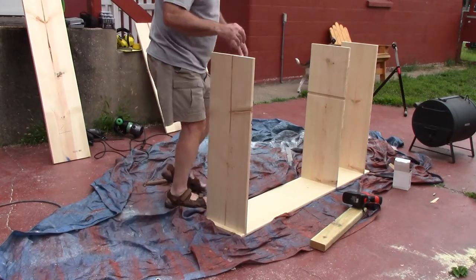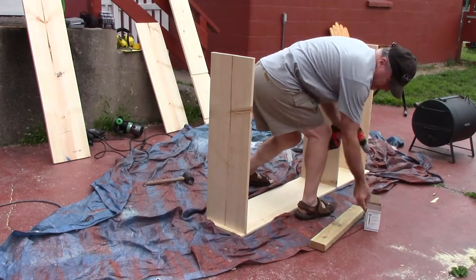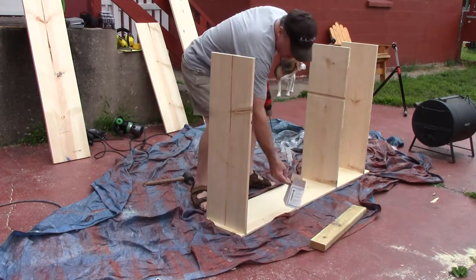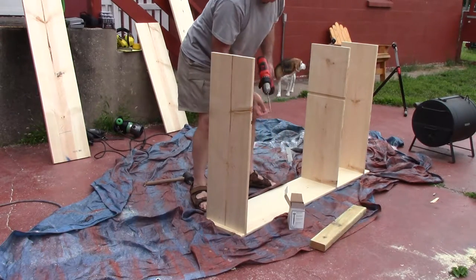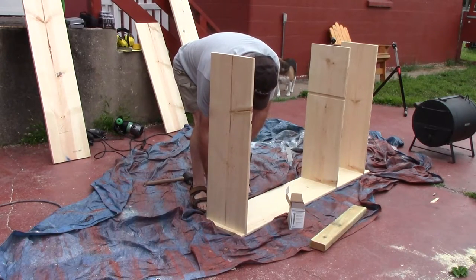So now I'm going to take it all apart and get it ready to put together for a real fit. I'm putting it together and I decided to go with pocket screws. I wanted to pull these joints tight together — it seemed like the best way to do it.